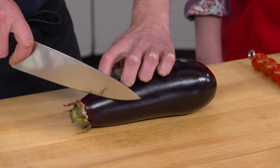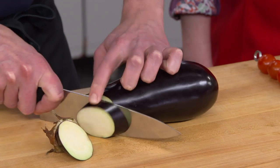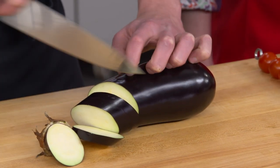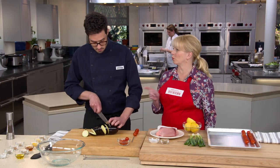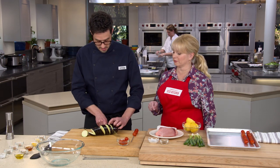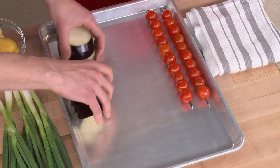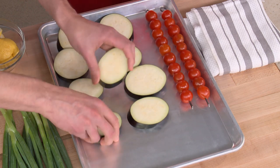We're starting with eggplant. Eggplant is not something we need to skewer — we can slice it really thin and get tons of grilling flavor that way. I'm cutting it on a slight bias into about ten pieces. Eggplant will quickly tell you if your knife is sharp enough, so make sure you have a very sharp knife. It's also a vegetable you really need to cook through to avoid that spongy quality.